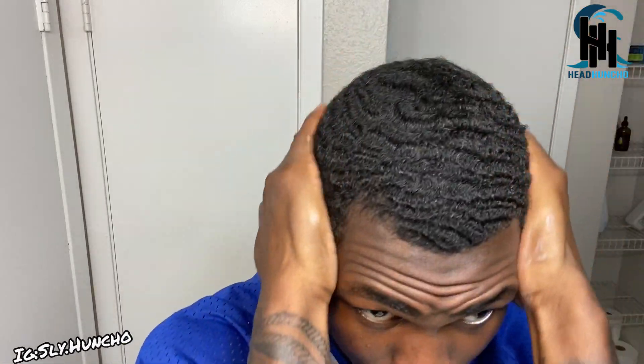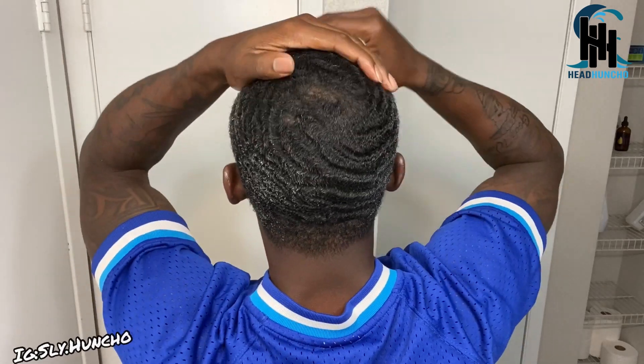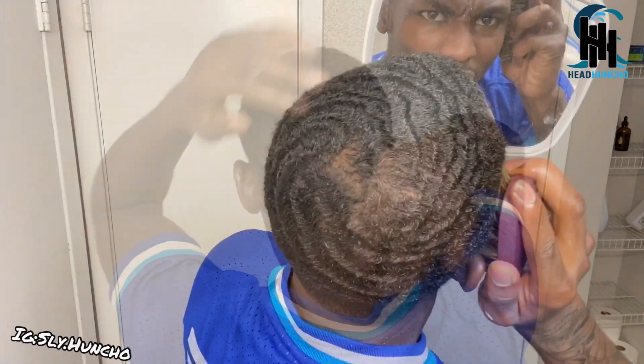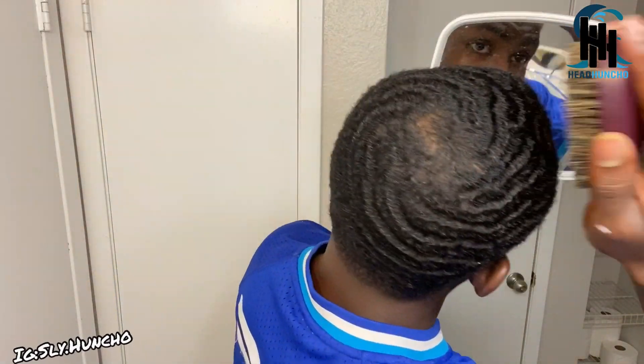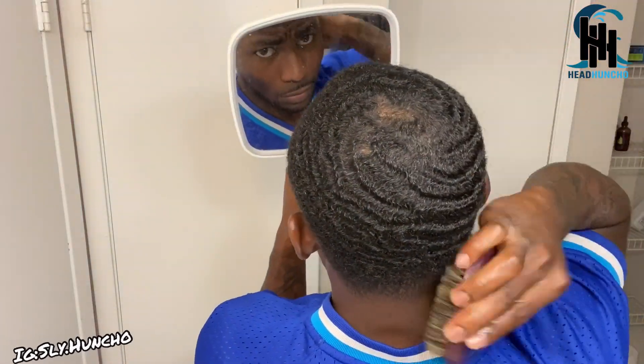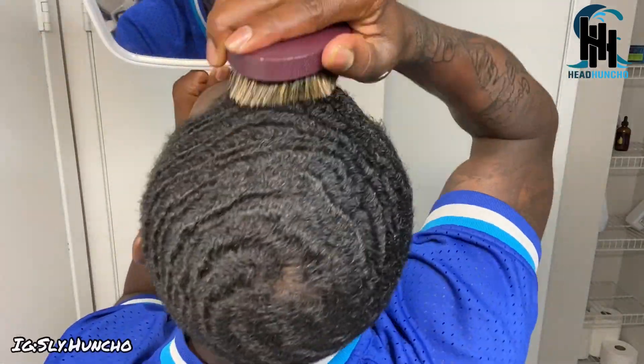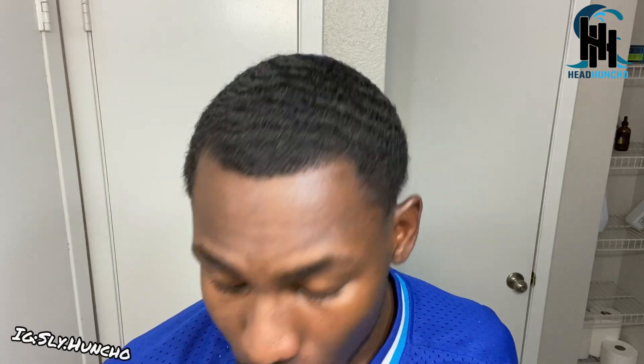Rub it together and rub it in on each side. Keep going until you don't see it no more, until it's not really white — that's how you know it's distributed. If you feel like you need to add a little bit more you can, I do sometimes. Just dip again and distribute it. With the oil you just go around and make sure it's in there and distributed. Then take my comb and use the rat tail comb.